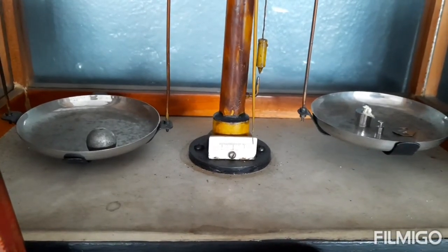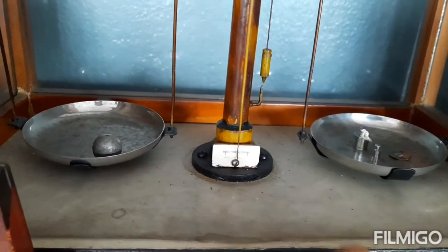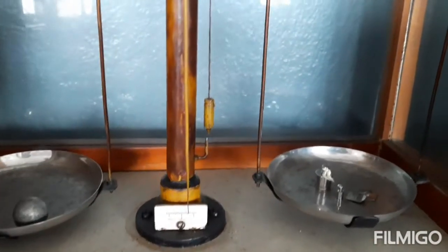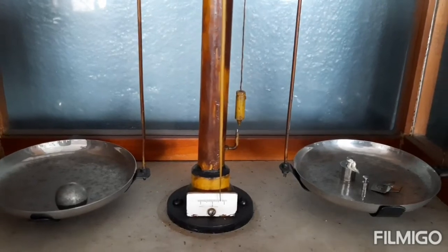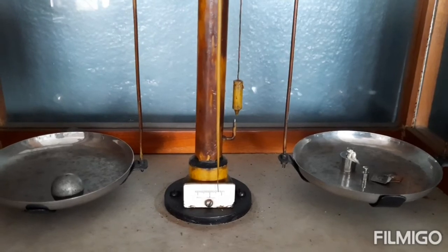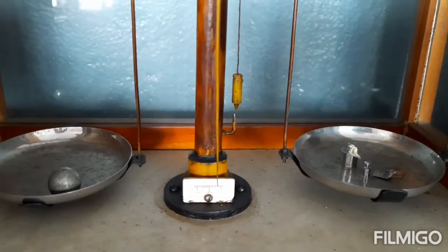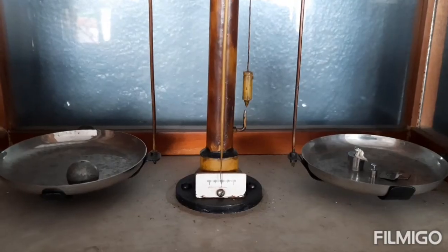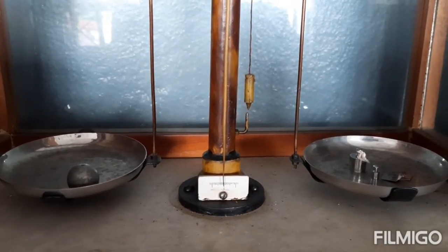It shows that the bob is more, meaning it is 500 milligrams plus some more. Now we try with 500 milligram plus 200 milligram — we find the pointer still moves towards the right only, not towards the left. That means the bob is a little heavier than the weight. Now we try with an additional 20 milligrams.